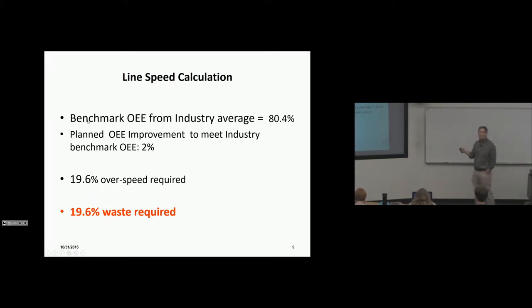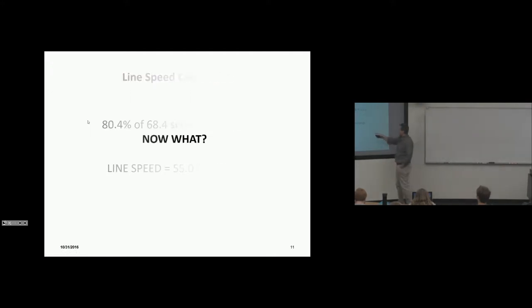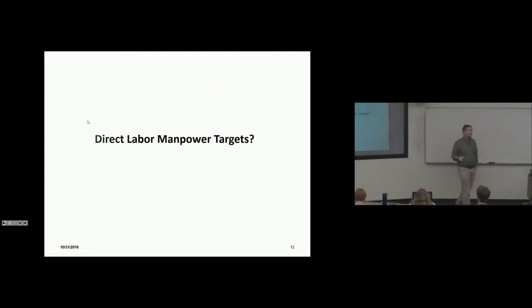We've acknowledged that we're not perfect and we have to build in this amount of waste in our assembly plan — that's how vitally important OEE is in driving that metric. So 80.4% of 68.5 seconds is 55 seconds. We're going to set our line speed at 55 seconds. Now the question is: what are our targets for the number of processes?